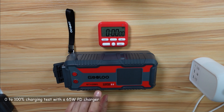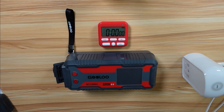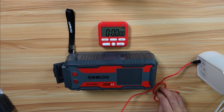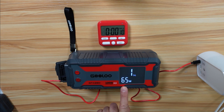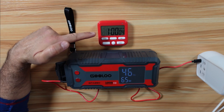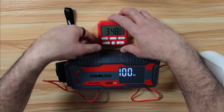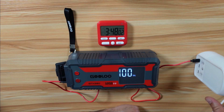I'm going to charge it from zero to full using a fast 65-watt USB-C charger and the cable that came with the power station and time it. It's drawing the full capacity from my 65-watt charger. After exactly one hour, the power station charged to 46%. The power station charged fully from zero to 100% in 3 hours 48 minutes using a 65-watt charger, and this is an excellent result.